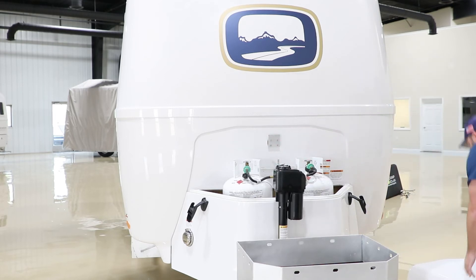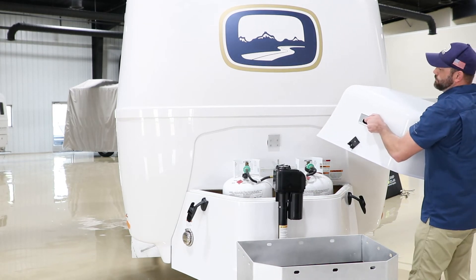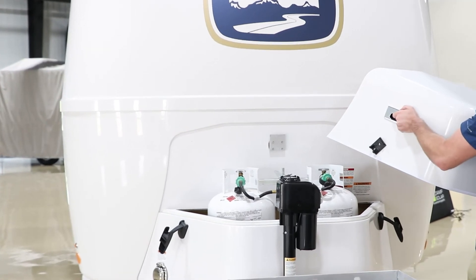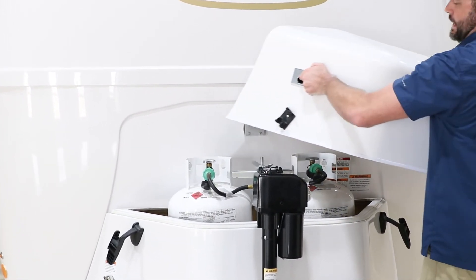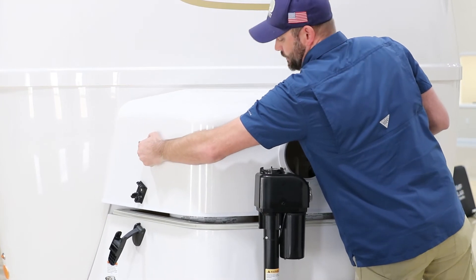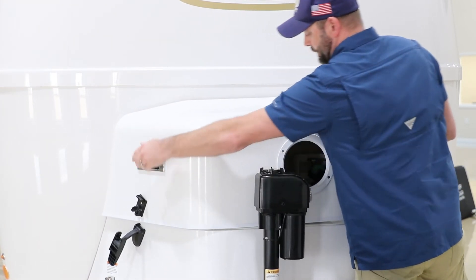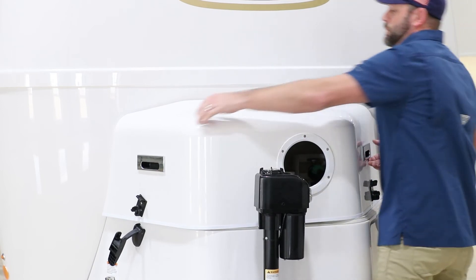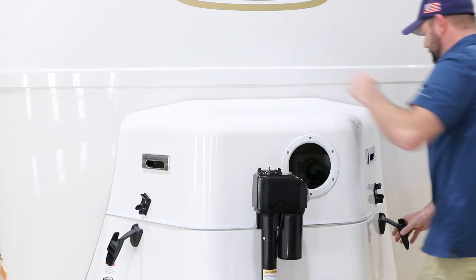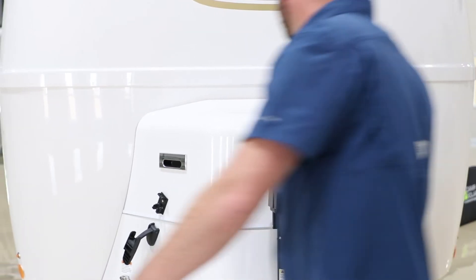Let's go ahead and set this cover back on. When you set the cover on, you'll notice the bracket mounting at the rear on the body of the camper. We're going to want to slide the LP cover in, but make sure that you do get it to set properly on that bracket. Once it's set on the bracket, then we simply go ahead and place the latches back into their place.